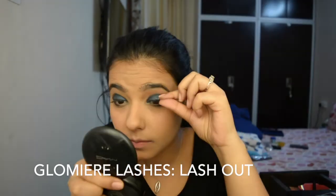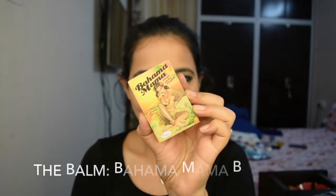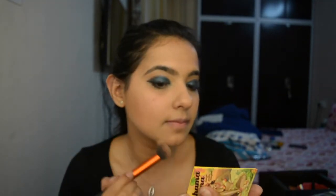Now I'm going to go with the Lash Out Glamour Lashes as falsies for this look. Now for the bronzer, today I'm going to use the Balm Cosmetics The Bahama Mama Bronzer. This gives a very natural bronzed out look — it's really nice.